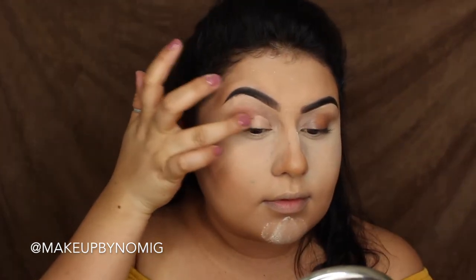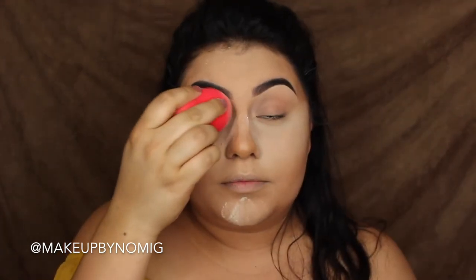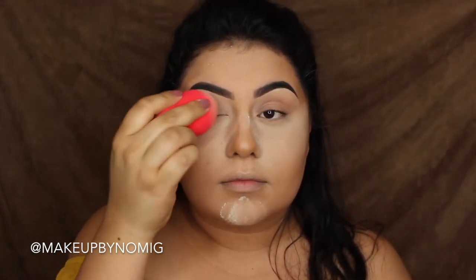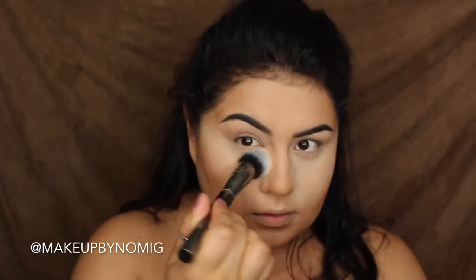While that sets, I'm going to prime my eyelids with the MAC Lane Low Paint Pot. Now that the eyeshadow base is down, I'll set it with that same translucent powder, and then go ahead and wipe the powder away.